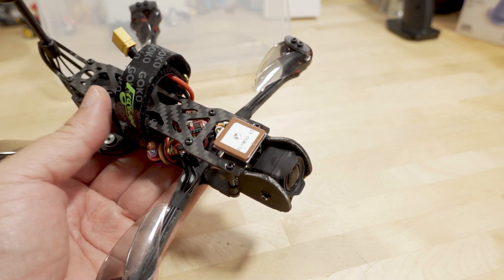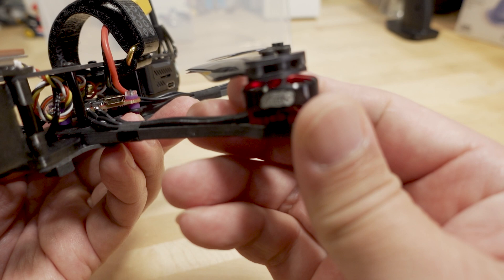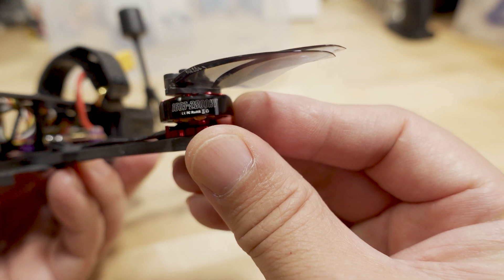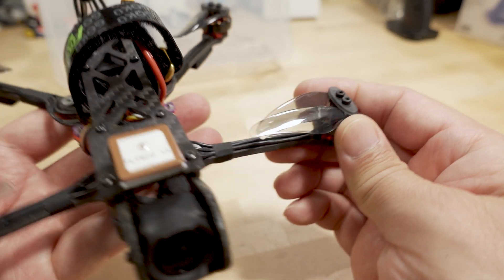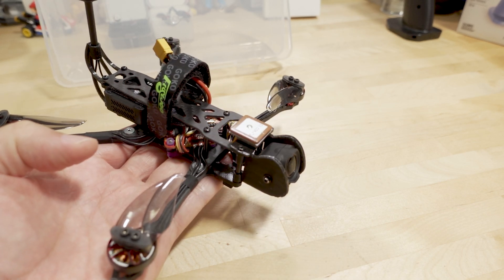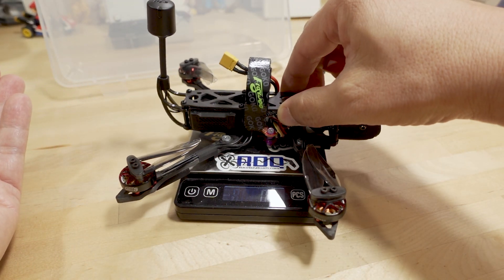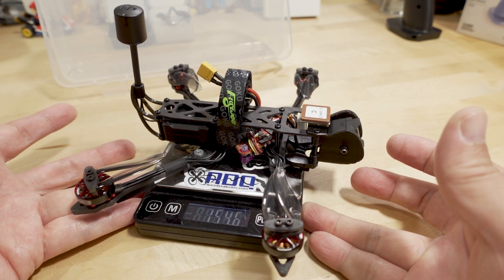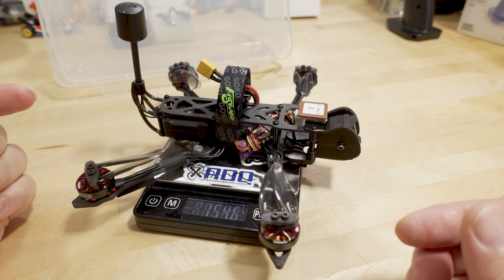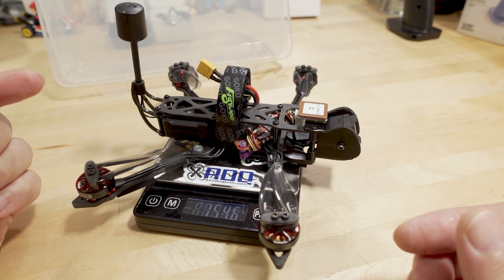I'll link the frame down in the video description along with the previous video I made on it. The motors in here are 1603s 2800KV from Recon FPV — those are kind of hard to find, but T-Motor 1604s would probably work fine as well. Without the battery it weighs 154.6 grams.